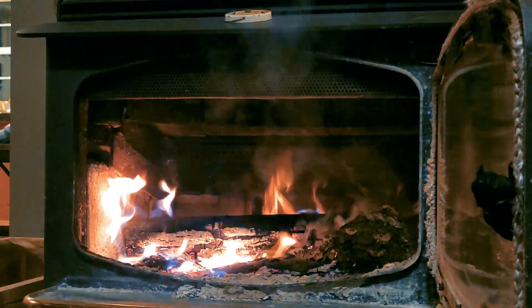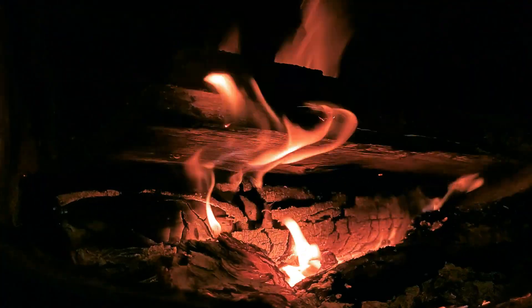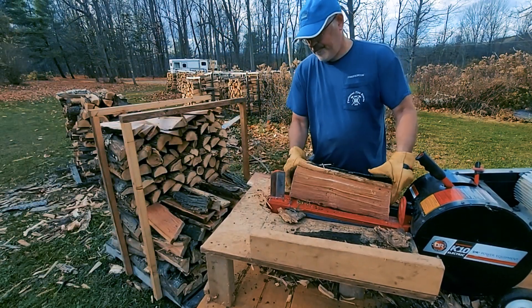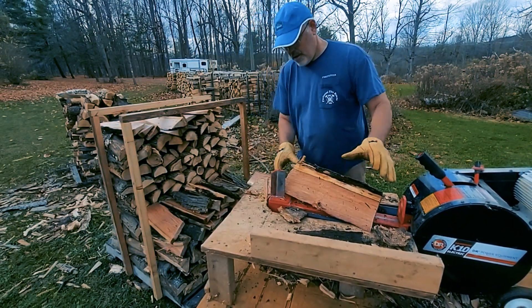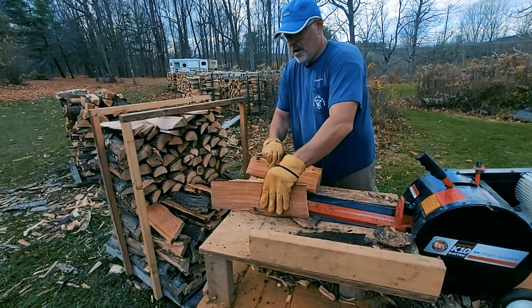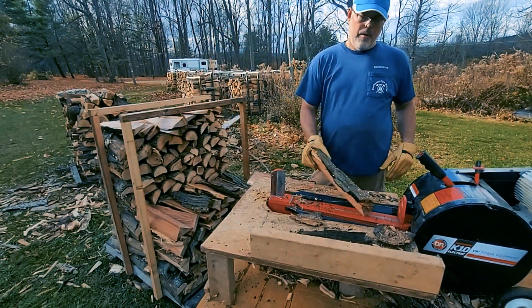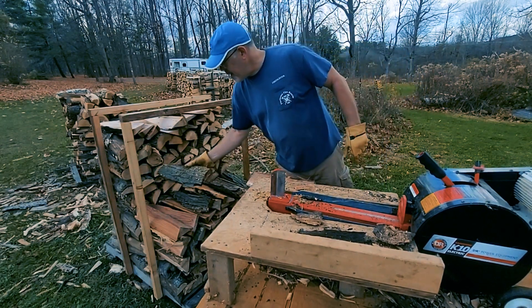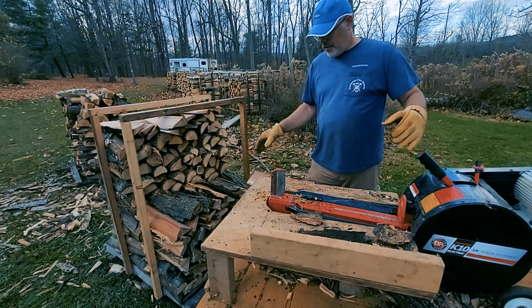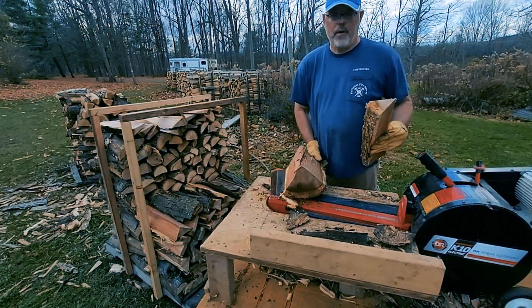These will burn nice and hot in our stove. We'll just stack them up in multiples — it's just as good as burning a full-size log. Another thing I was taught by my father is that when you're stacking, you want to dig the bark and keep it face-up, especially when storing the wood outside. That causes the rain to drizzle over everything but it really doesn't get into the meat of the wood. That's the way I've always done it.